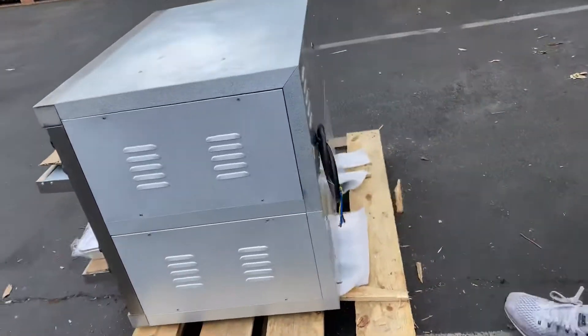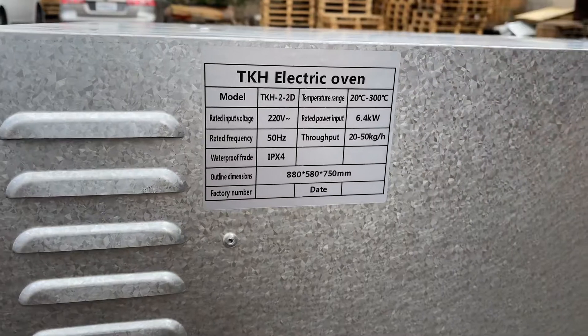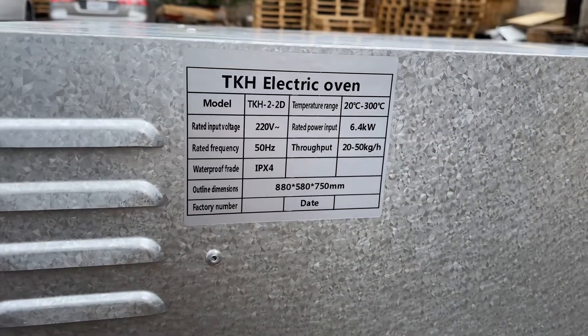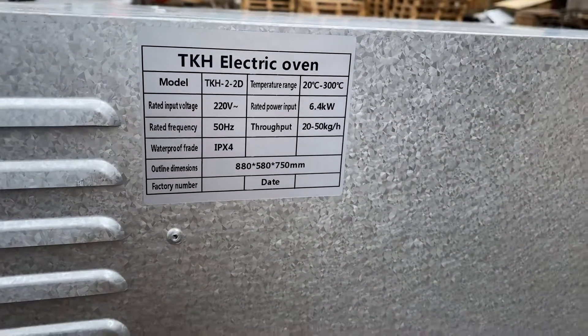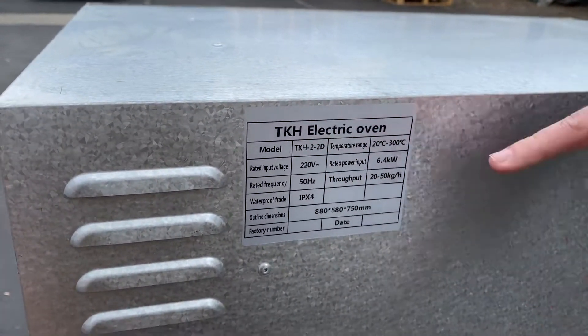Over here on the back we have our plug. This unit does run on 220 volt. You have a sticker on the back with a little bit more information regarding this oven, including your bolts, your hertz, and the model temperature range.